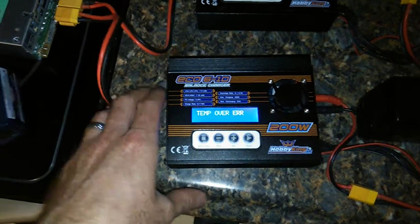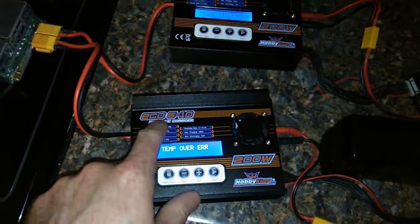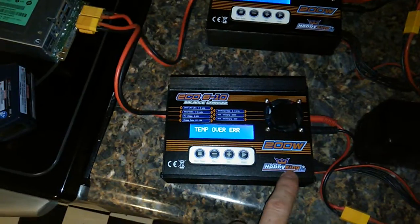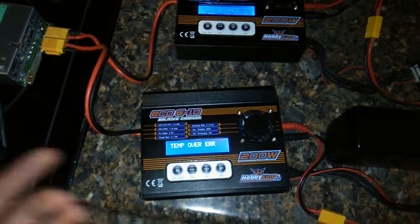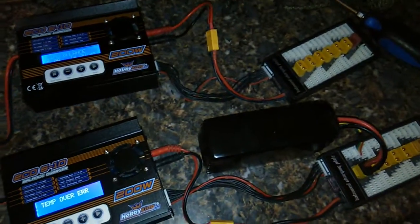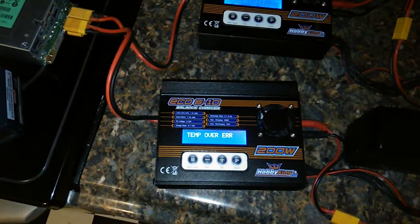So in short — which this video apparently was not short — ECO 610 Hobby King: I do not recommend it. Find anything else. And you might as well not go for a 200 watt — go for a 150, because this isn't even 200 watts. So there it is. If you charge big batteries, stay away from the ECO 610. See you soon. Thank you.